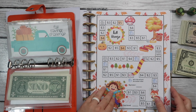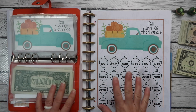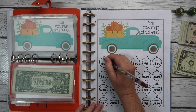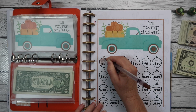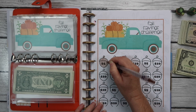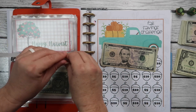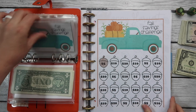Our next challenge is the Fall Savings. This one is from Lisa Grateful Me — the Happy Mailbox Code on Etsy. I've used this one for the past couple years from her shop. We're going to start with the first one here and just go across and color these in as we go. Some weeks we may have extra and throw some extra in, and then some weeks we'll just color in one. So this week it's just five.